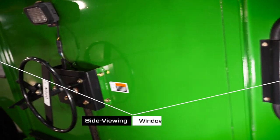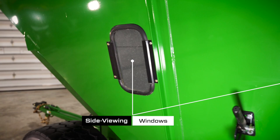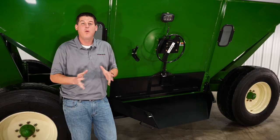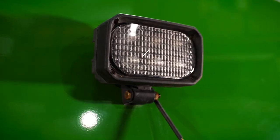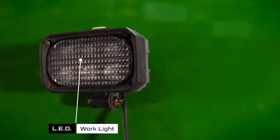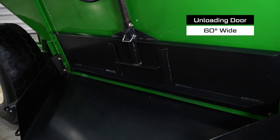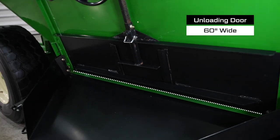On the side of the wagon we have viewing windows so you can easily see inside of the hopper and check the contents. We also have a high intensity LED light with an on/off switch for convenient nighttime operation. The unloading door is 60 inches wide for fast and complete clean out every single time.